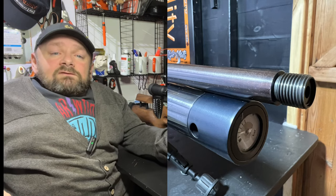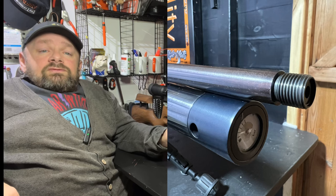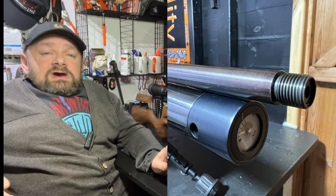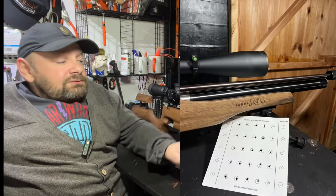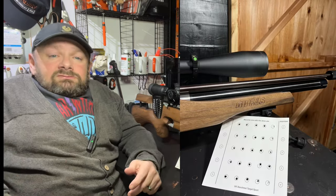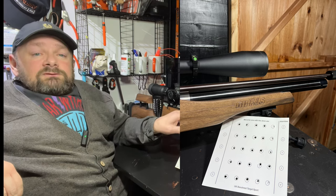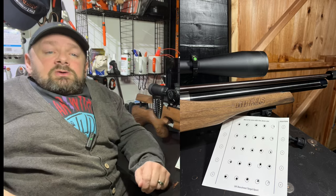And that is on the end of a full-length match-grade Lothar Walther barrel, which is floating to give it that extra accuracy. This version of the gun has had the barrel band removed, like on many Anschutz 901.5s, so we've got this beautiful barrel here.